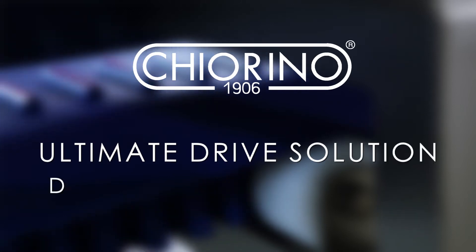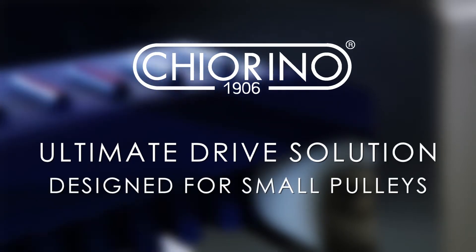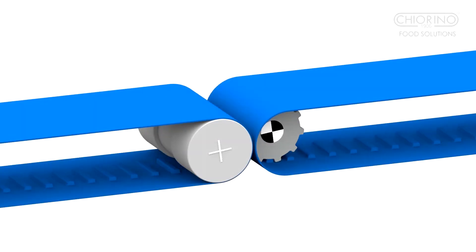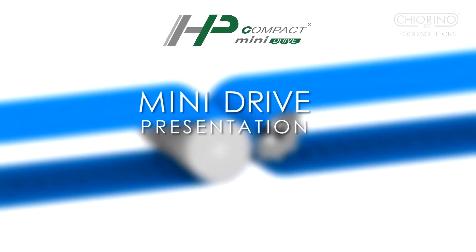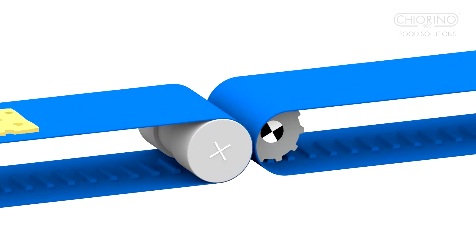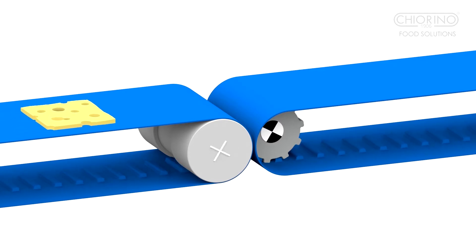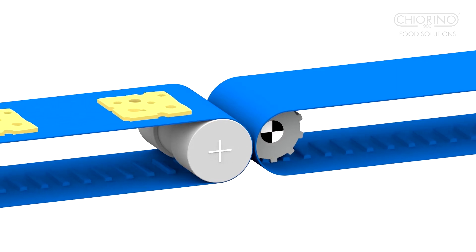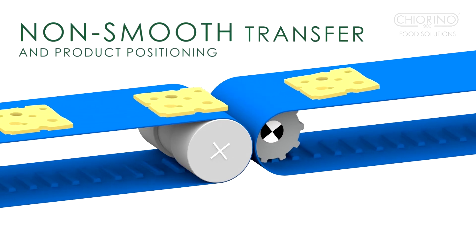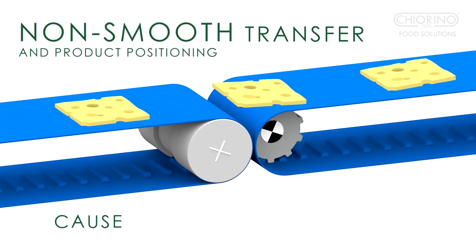HP Compact Drive is the answer to the most demanding requirements of the food industry in terms of food safety and mechanical performances. HP Compact Drive mini pitch version is a positive drive belt featuring a reduced teeth pitch. Pulley diameters may compromise smooth transfer and correct positioning of small and light conveyed products.